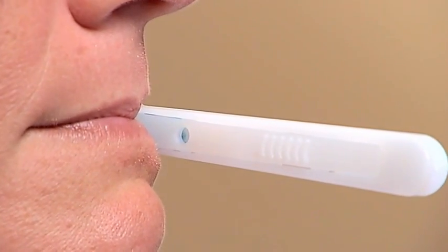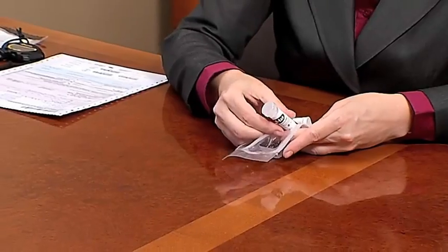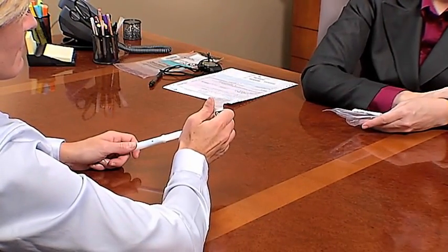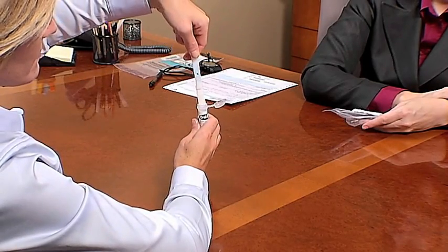Once the sample adequacy window turns blue, or after waiting no more than 10 minutes, have the donor remove the Oral Fluid Collector from their mouth. Remove the collection tube from the package and hand it to the donor. Instruct the donor to hold the tube upright.